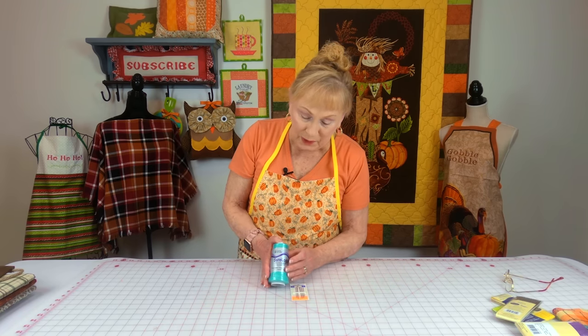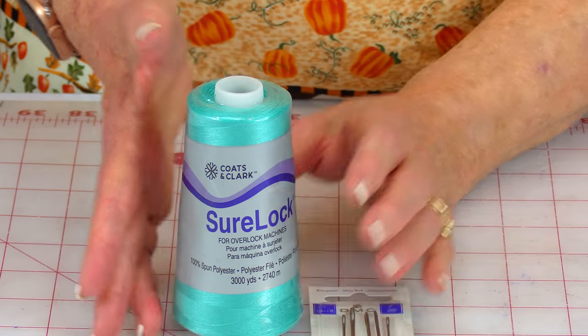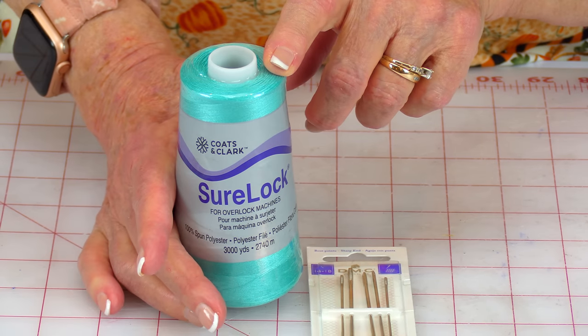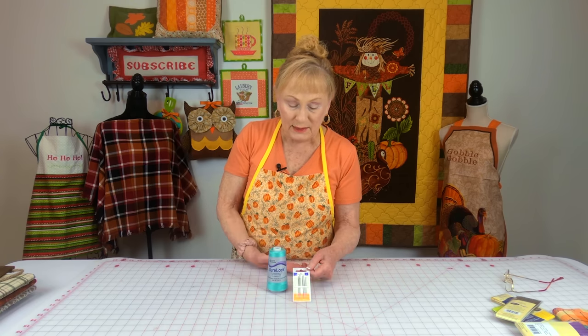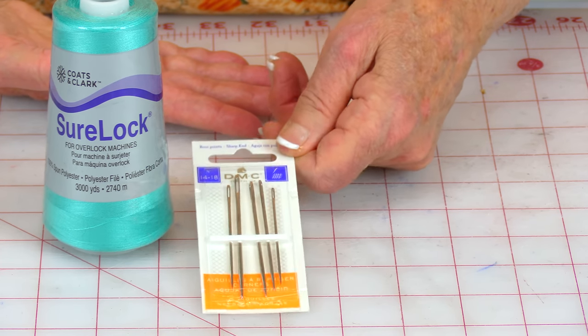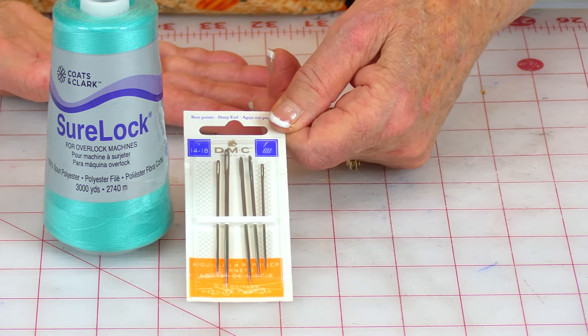I like to buy their Serger thread — that's for your serger machines — and I needed one more of this color because I was really low. When you use a serger machine, it holds anywhere from three to four cones of thread. This is also some DMC large embroidery needles — I needed some of these as I was running very low on them.